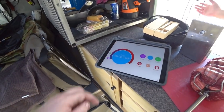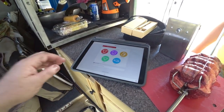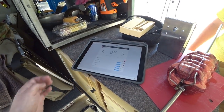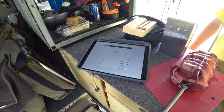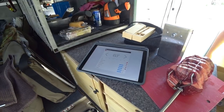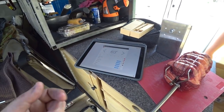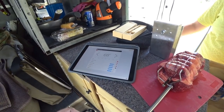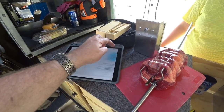You'll see over here it says 'tap to set up cook,' so we tap this and select what we're going to be cooking — it's going to be beef. We're going to cook our roast and you can select what type of roast you want: rare, medium rare, medium, medium well, well done. I think we want medium well on this one, so I'm going to select that, and that gives you your temperature set up.